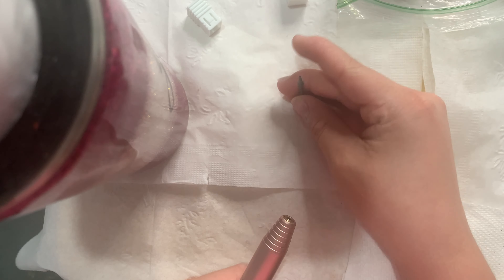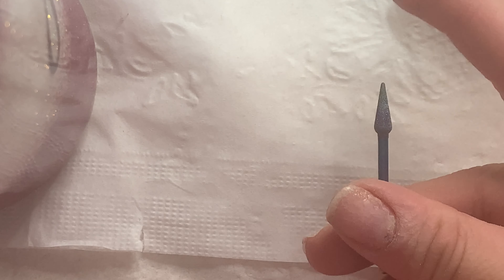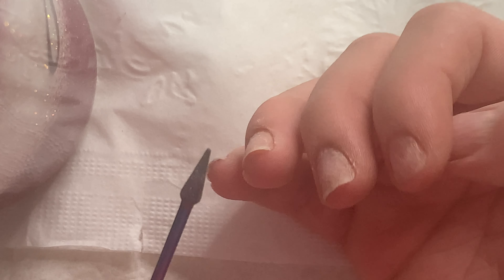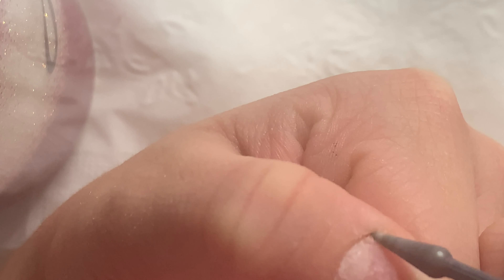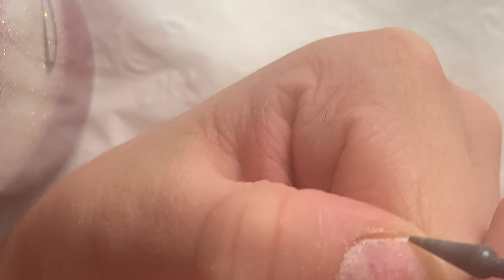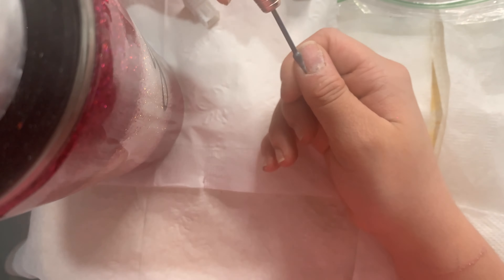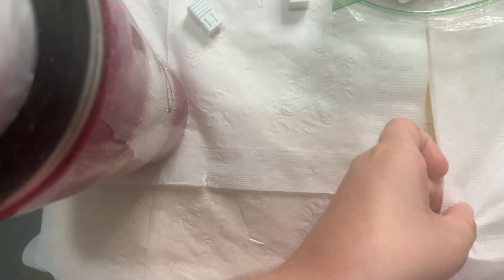Now I'm going to use another drill bit to clean up my cuticles. I'll zoom in so you can see — it's a little pointy, like a pointed bit. It really gets your dead skin off your nails. I go from the cuticle on the side of the nail and just remove any excess dead skin. I'm not totally sure why I do it, but I know it's really important and it also helps the nails last longer.